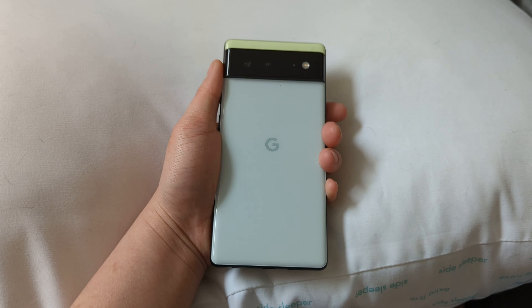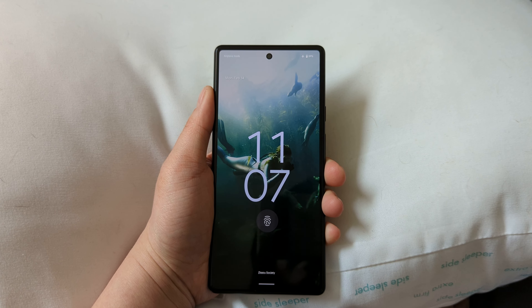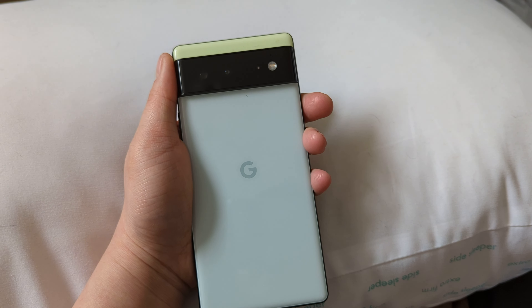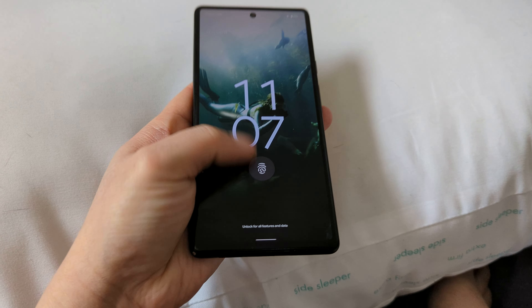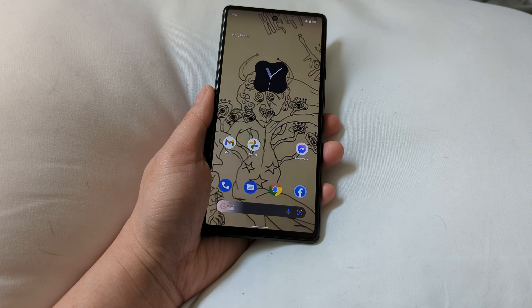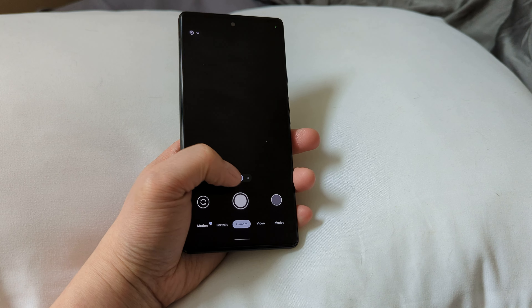We literally just got a replacement, so we're going to see if that helps. In the meantime, we're going to send this back so it'll get wiped. Before we wipe it, I just wanted to make a video to document that it's a repeatable problem. I'll put in my code and double-tap to go to the camera — and it's repeatable.